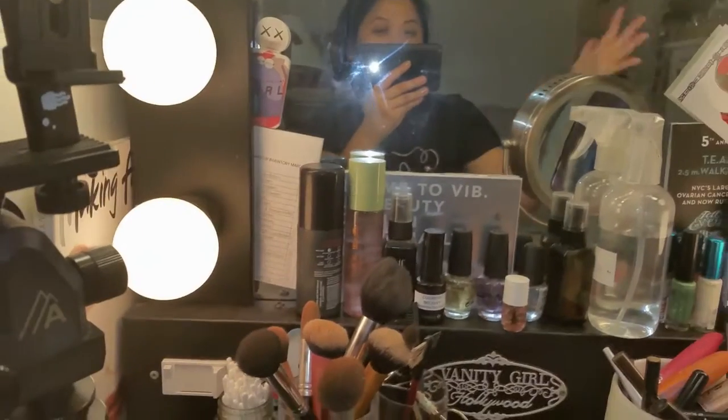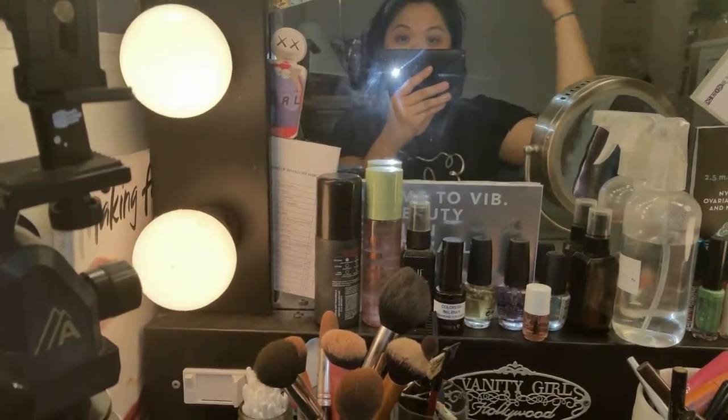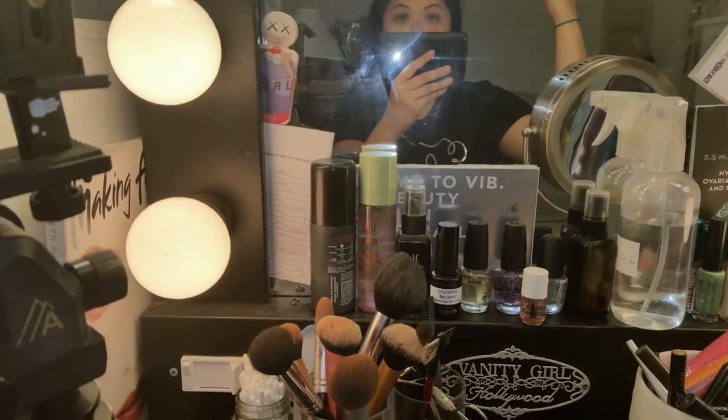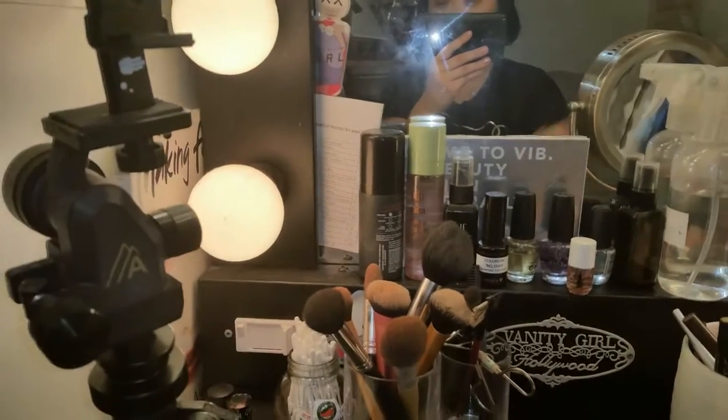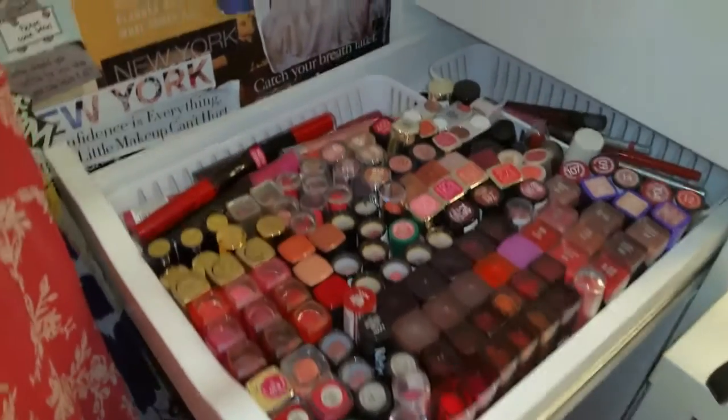I'm just really focused on putting all the lip products in here first and then I'll do the declutter step — maybe not in this video, but I will get to that. Okay, before I do the reveal, I just wanted to say one thing: I have a lipstick addiction. So let me show you what I've got going on — ta-da!